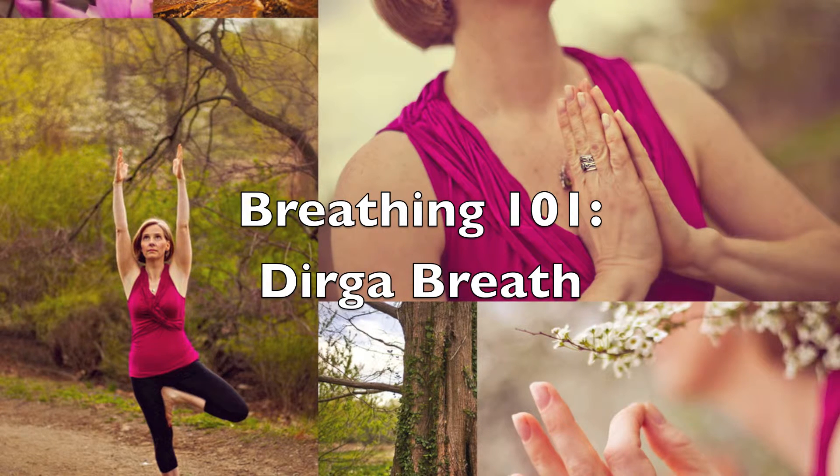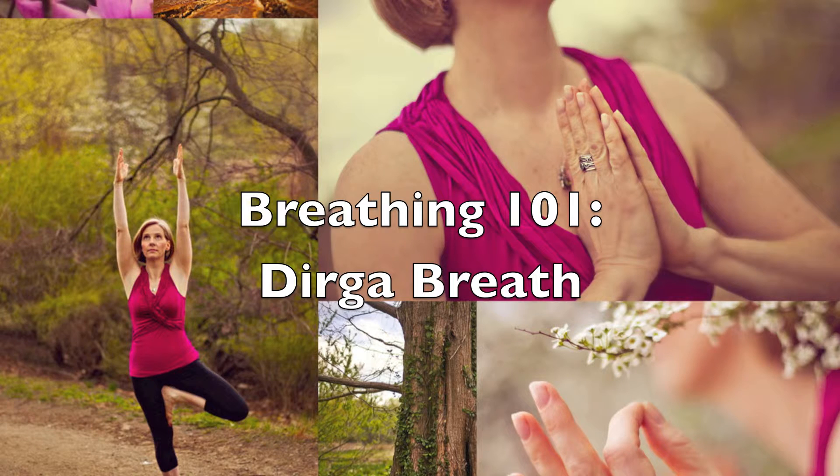If you feel lightheaded while doing this practice, back off for a few moments and lie with your legs up the wall or on a chair while just breathing normally. If you have asthma and are experiencing symptoms, avoid engaging in this breath practice until your symptoms have abated. Then begin with easy breathing to avoid aggravating your condition.